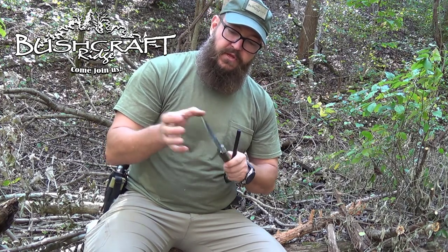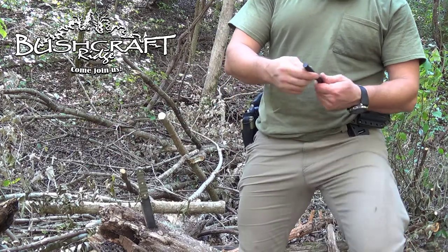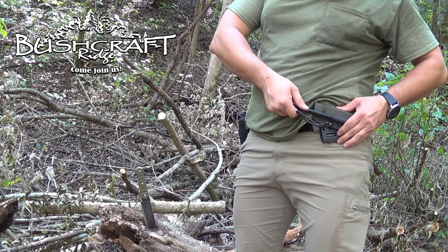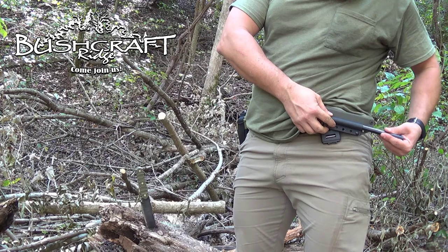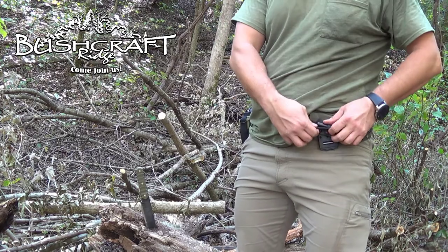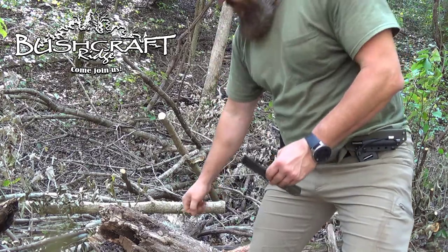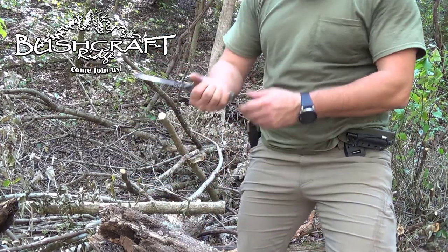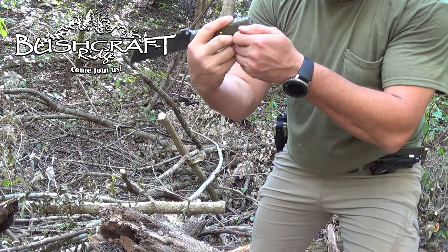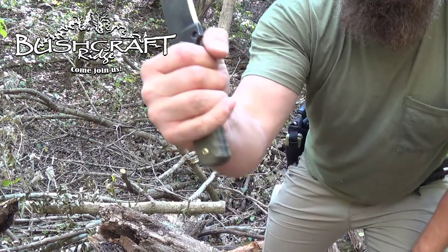I've stabbed it into this log already and it goes all the way up — the end tanto blade goes in from the bottom because of the way the Kydex sheath bows out. The bungee cord locks it in, so even when you've taken a lot of material off the baton and it's gotten smaller, the bungee will hold it. And that pommel — the end of this knife — that's a beefy thing right there. That will break stuff.